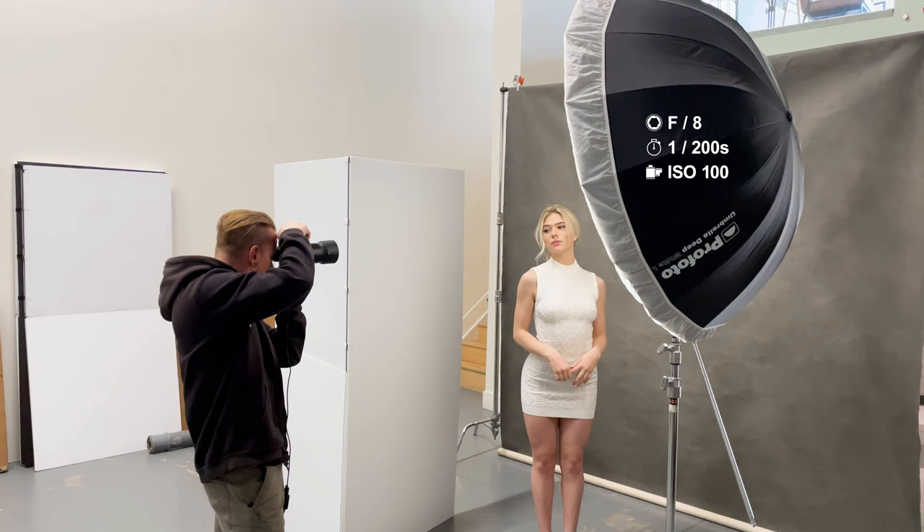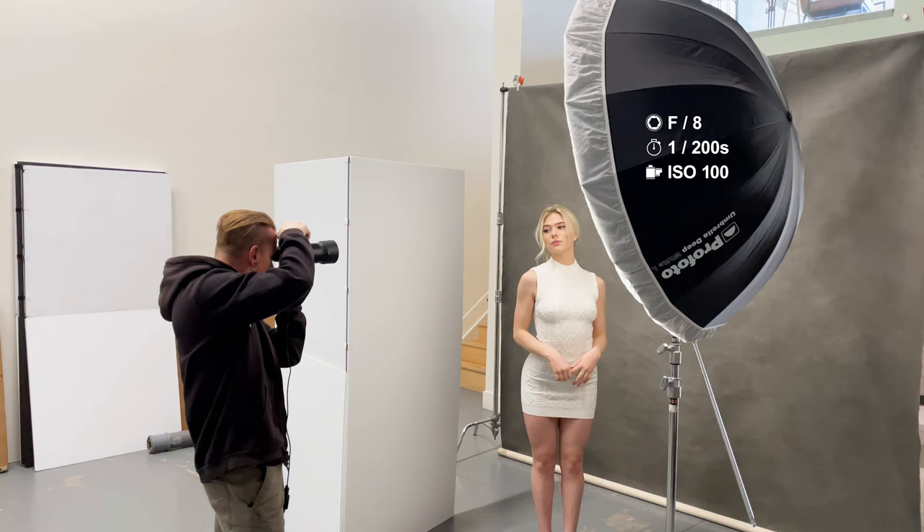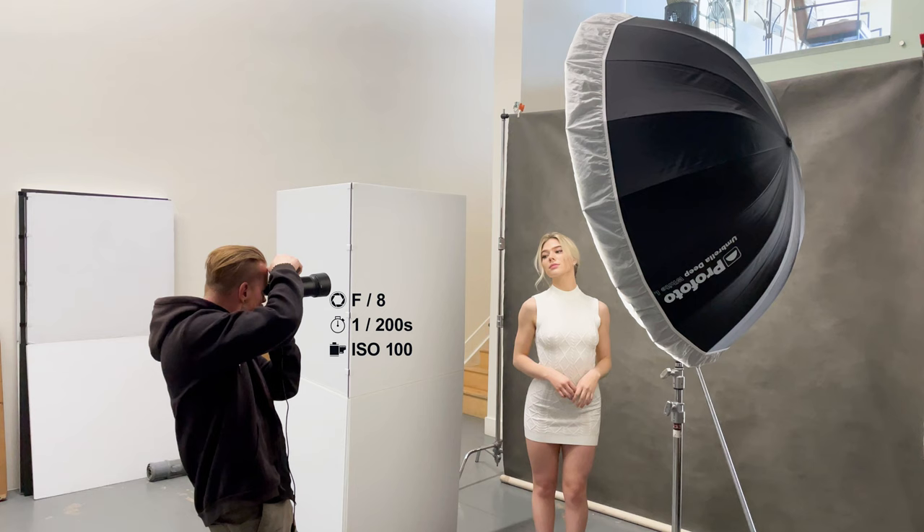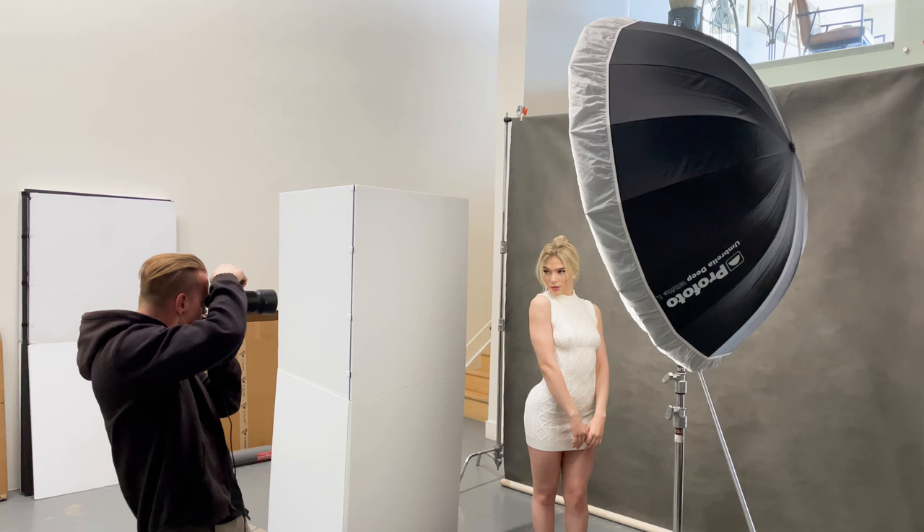This light is metered to f8 at 1/200th of a second at ISO 100, which means my camera also needs to be set to f8 at 1/200th of a second at ISO 100 for proper exposure. For the camera, I'm shooting on the Nikon Z6 Mark II with my Nikon 85mm f1.8 Z lens attached, and I'm tethered into Capture One Pro.